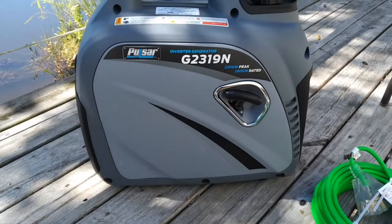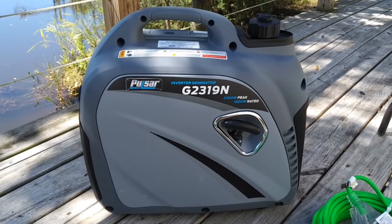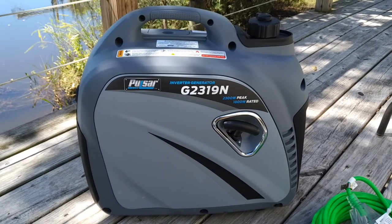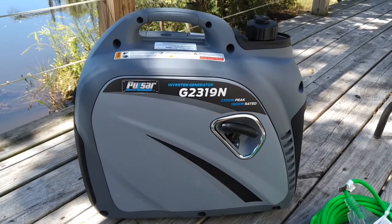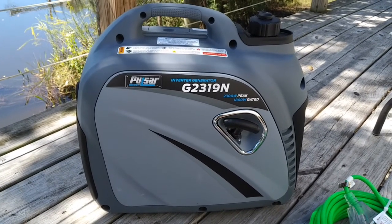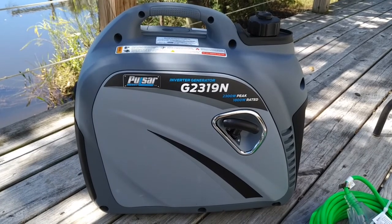For today's video, I got something new to use while camping and with my trailer. It is a Pulsar inverter generator with 2,300 peak watts and 1,800 rated watts.